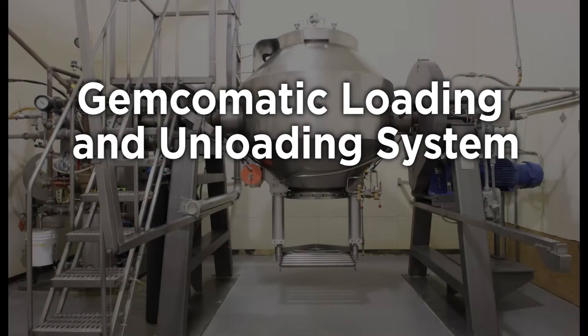The Gemcomatic loading and unloading system loads and unloads drums in under a minute.